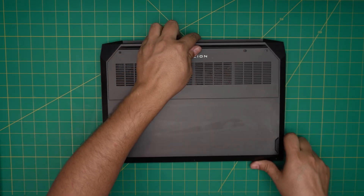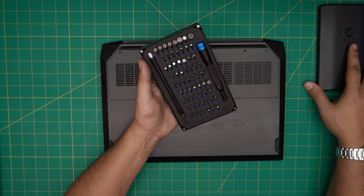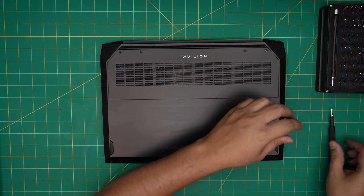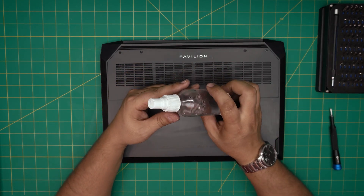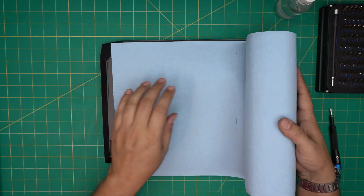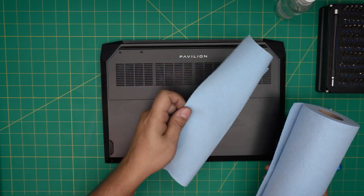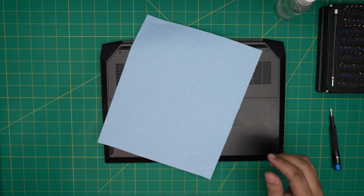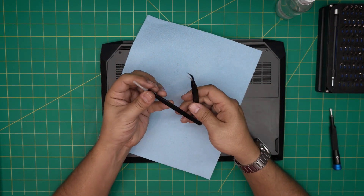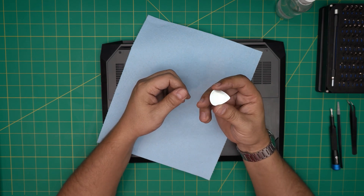First, let's go over the tools. You'll need a screwdriver set — I'm using an iFixit set, which is one of the best. You'll be using a Phillips number zero. You need isopropyl alcohol, 95% or higher. Workshop towels are really recommended — do not use paper towels or regular towels, always use workshop towels. You'll also need curved or straight tweezers; the iFixit pro set includes opening tools and tweezers.